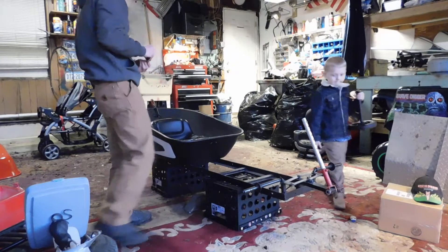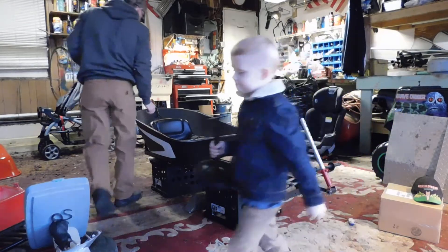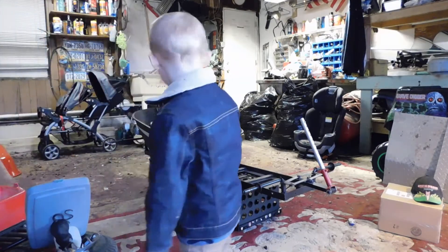Should I take the seat off tonight or should I take it off tomorrow? Take it off right now. We've got to take this off as well. Nothing is ever sized the same on this thing.